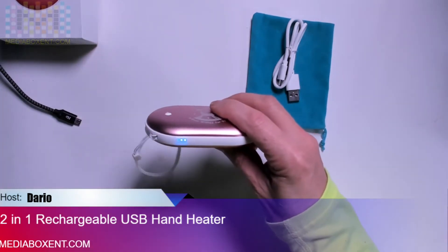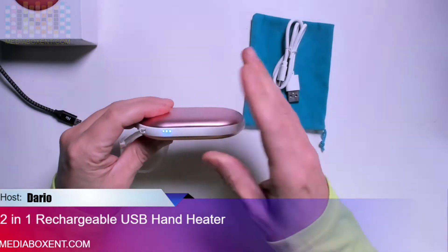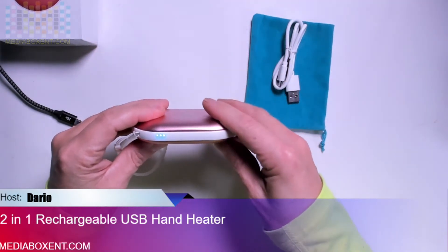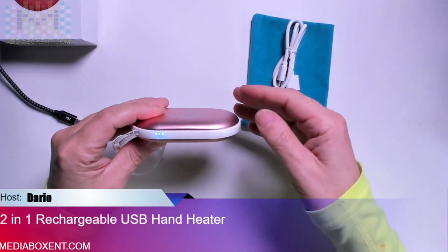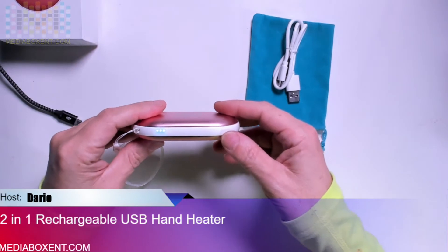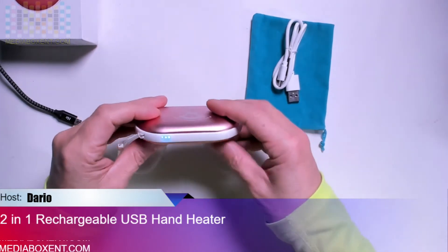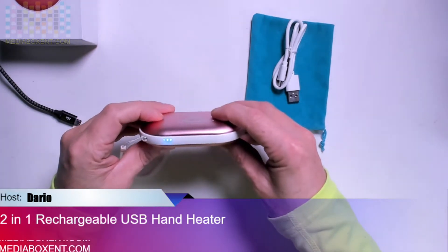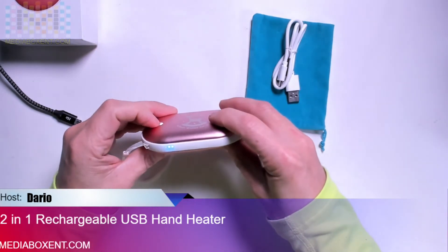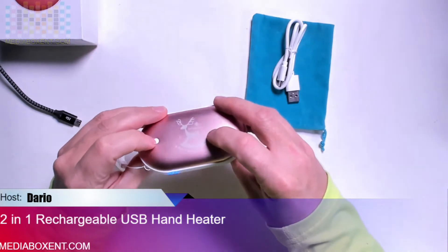To turn on the heating, press once and you get a red light — that's level one. Press it again for level two, and press again for level three. The difference is: level one is 107°F (41°C), level two is about 118°F (47°C), and level three is 130°F (54°C).